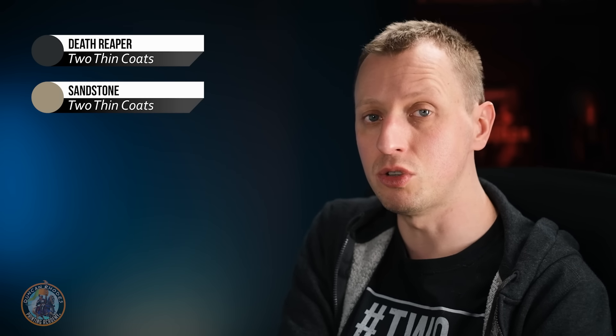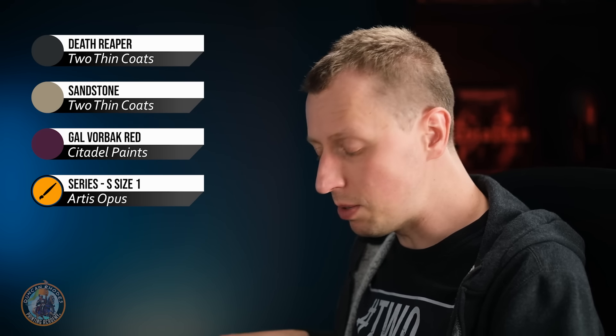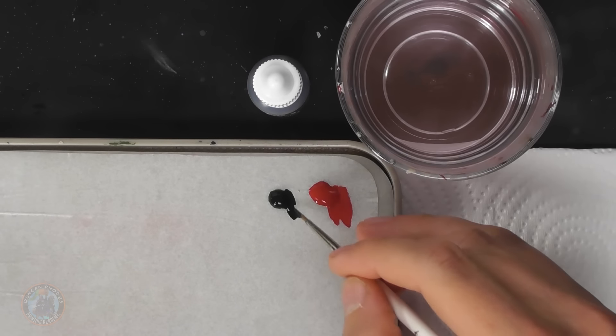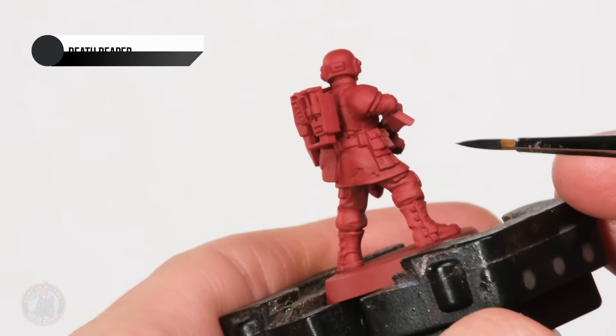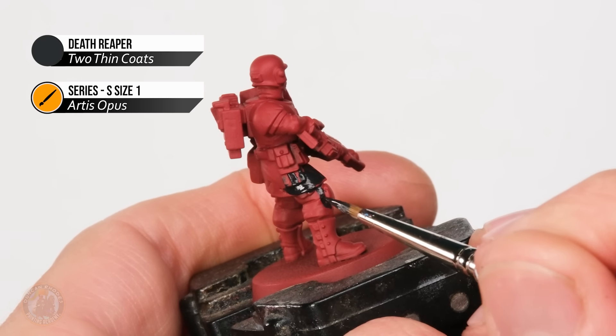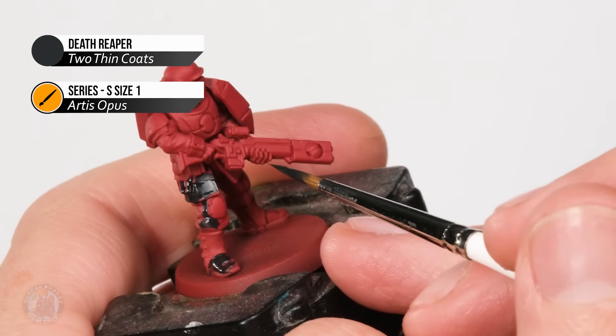With that red established we can now start breaking it up by adding some other colours. We'll start with the fatigues which should be black for Farsight, so I'm going to use Death Reaper - an off-black that we can shade down with a black wash later. Once that's done it's time to pick out all the belts in a khaki colour, so I'm going to use Sandstone. Then finally we can introduce the secondary red that the Farsight Enclaves have - more of a wine red - so for this I'm going to use Galvanic Red. Using a size one brush with Death Reaper, thinned down on the palette, I need to start looking for all the clothing underneath the armour - the jacket, the boots under the gaiters - and also use it for some details on the gun.